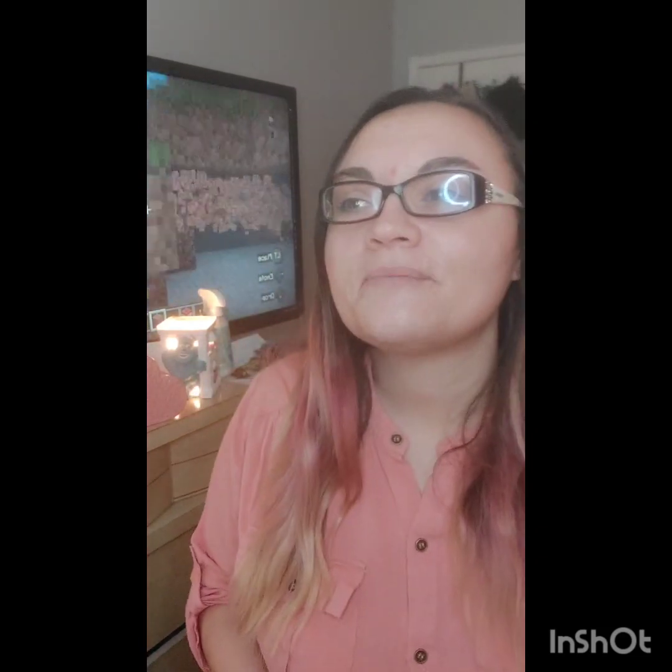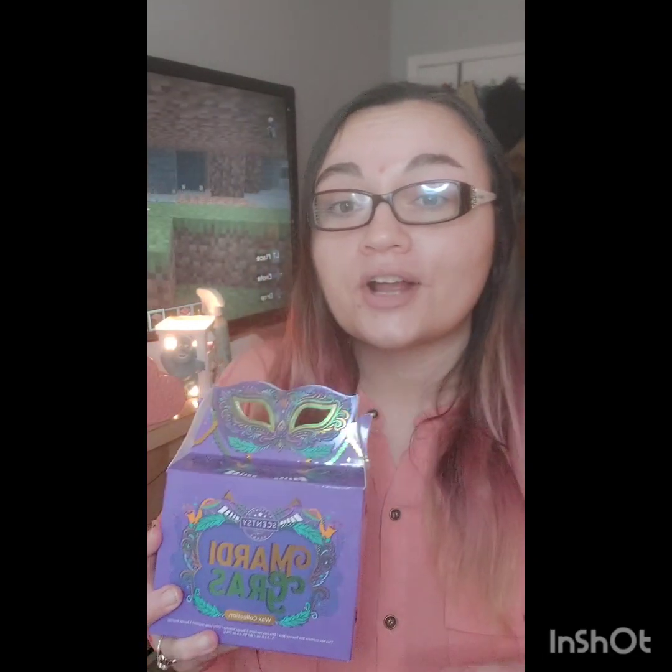Hey friends, it's Brittany Lopez and I'm here with another sniff session with our new Mardi Gras collection. I kind of have two cameras going, so I'm going to be looking at both directions, but just stay with me. This is the first collection that I'm aware of that we, Scentsy, have done for Mardi Gras.